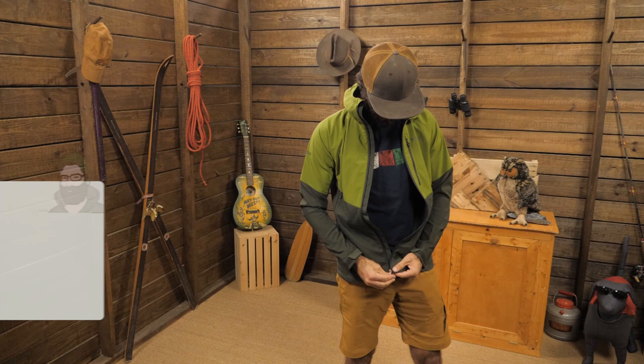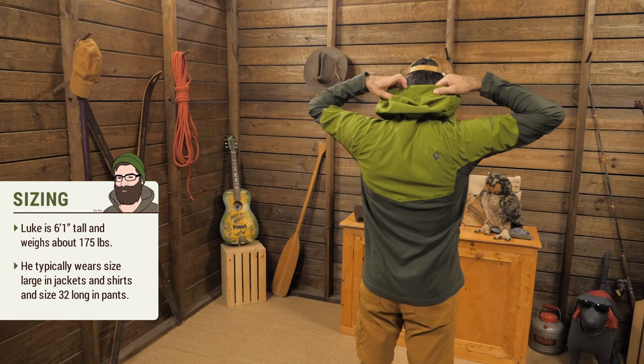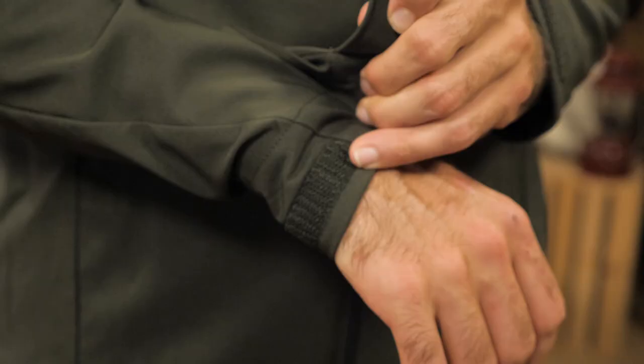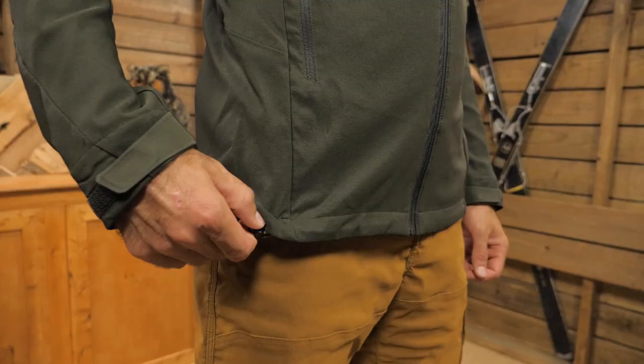The fit is athletic, which makes sense for a jacket of this purpose. I am wearing a medium and it is a little extra tight on me. Normally I would like to take a large so I could have some room for light layers underneath, but it is still very stretchy and still very mobile despite being a little small.